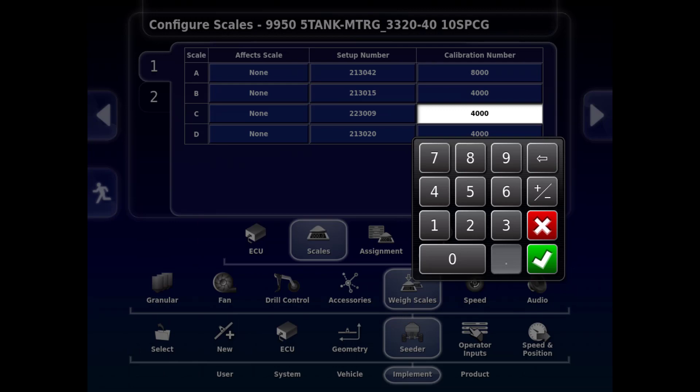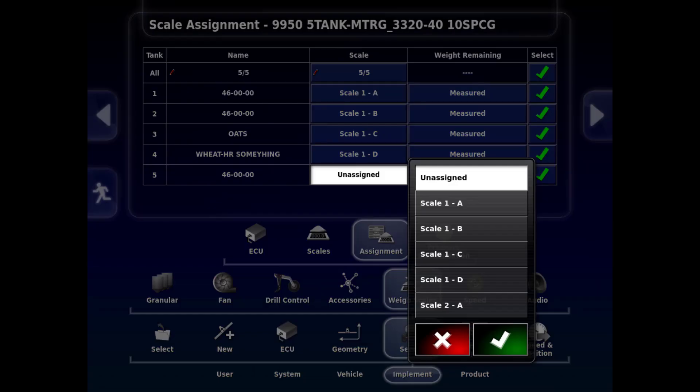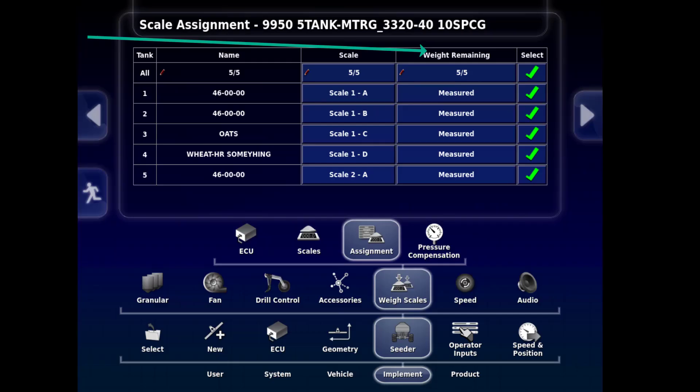The next tab is the Assignment tab. The Tank column lists the tanks. The Name column shows the product name selected in each tank. The Scale column shows the scale ECU 1 or 2, and A to D for the associated tank, 1 to 4. The Weight Remaining column shows the method being used on the tanks in the Cedar Controller Tank screen for 9000s — this is measured for all tanks, as the scales are measuring the actual weight in the tanks. The Select column for all tanks being used should have the green check mark present.